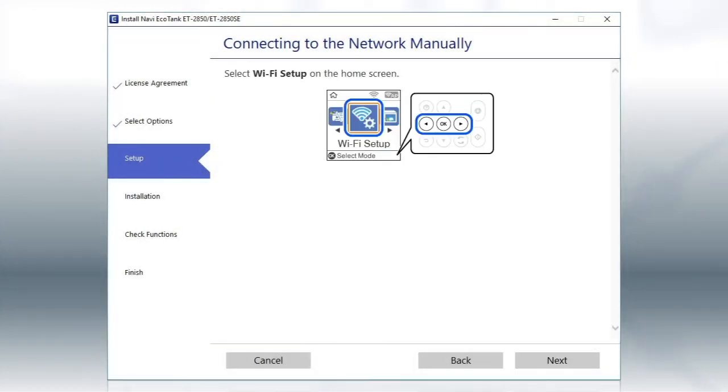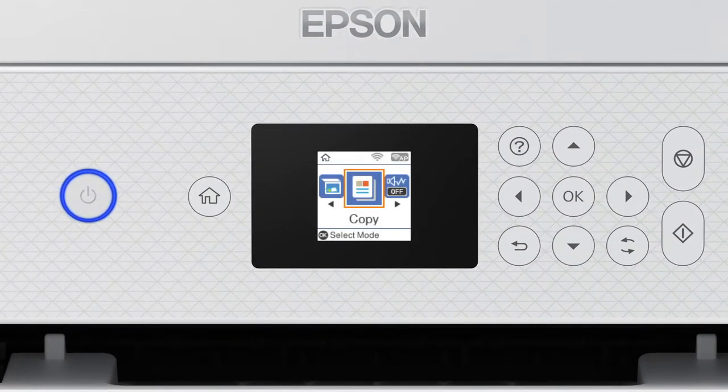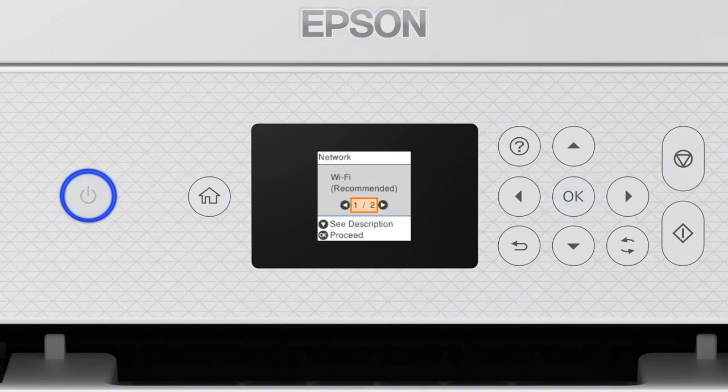When you see this screen, look at your printer's control panel. Press the Home button. Press the left arrow button to select Wi-Fi Setup, then press OK. Press OK to select Wi-Fi Recommended, then press OK again to select Wi-Fi Setup Wizard.